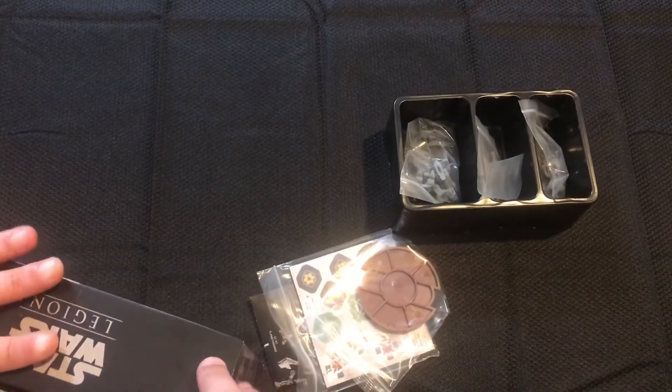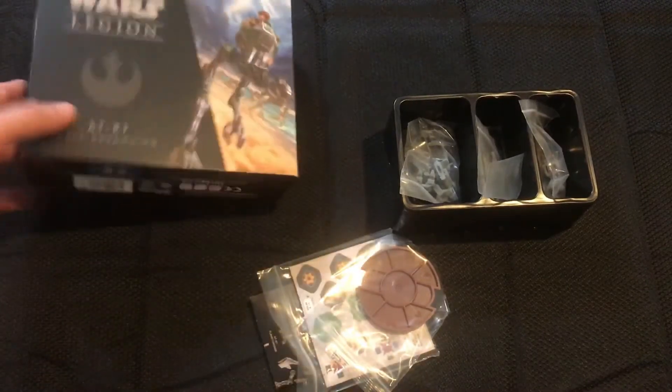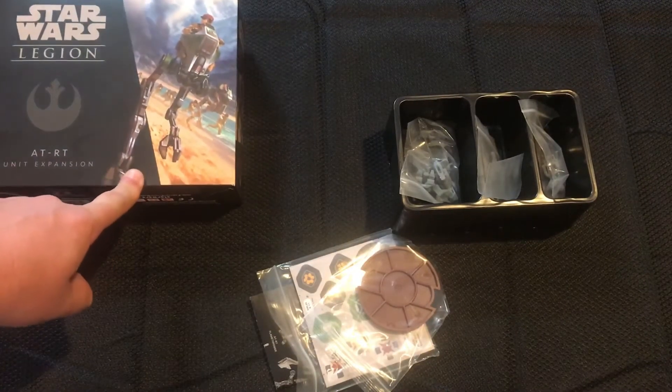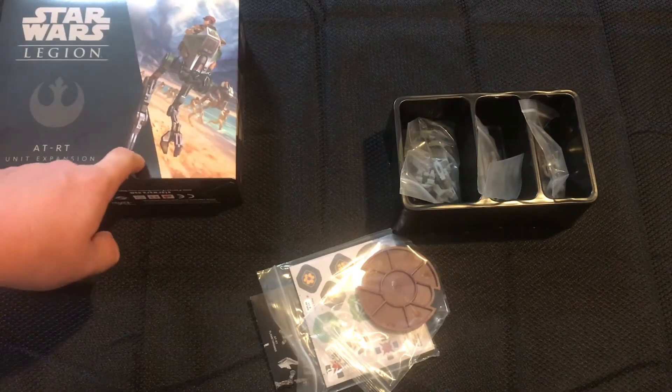Or especially if you don't want six core troopers but you do want the ATRT rider to run a triple rotary list, this is a great kit to get.